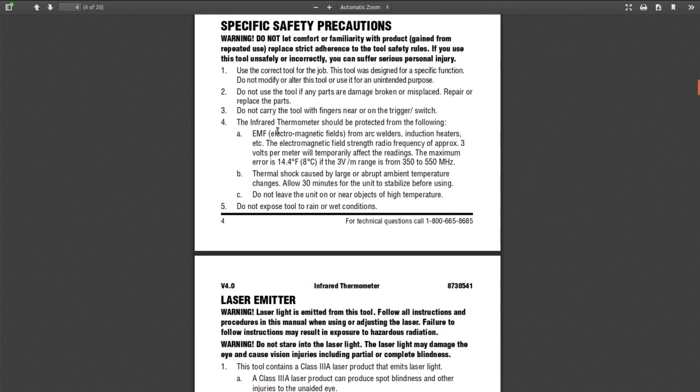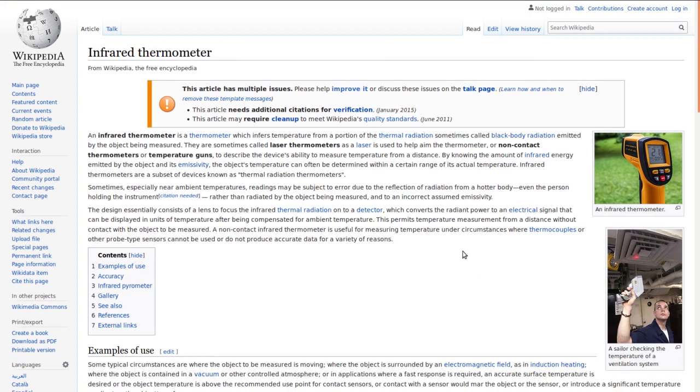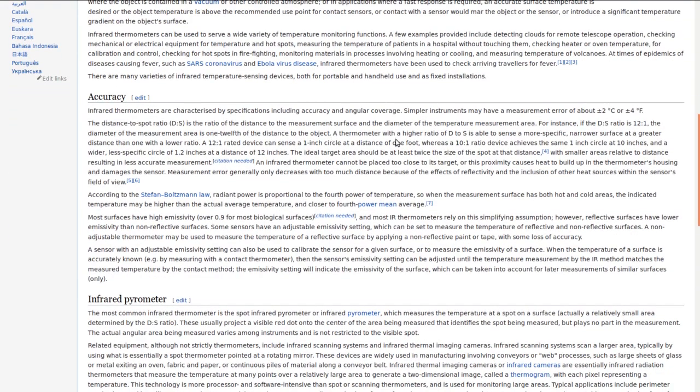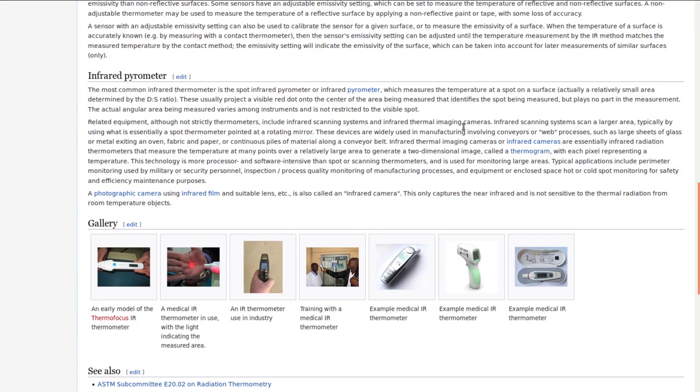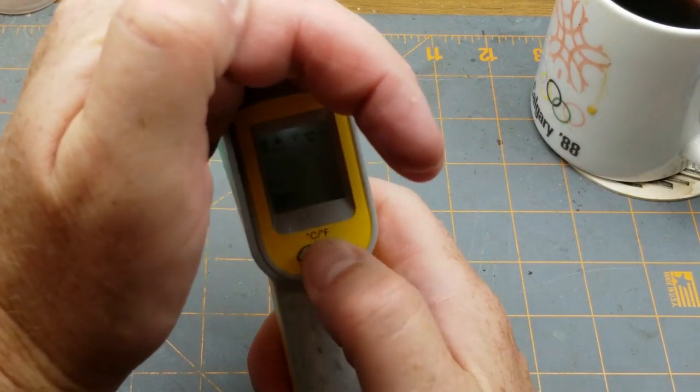It's a little bit sensitive to high EMF — arc welders and induction heaters, possibly transmitters as well. If you want to go deep on these things there is an article on Wikipedia, because there's an article on everything at Wikipedia. What I use this for most of the time is just checking to make sure the air conditioning is working and making sure there are no hot spots on equipment. The Wikipedia article lists typical accuracy as plus or minus two Celsius — this thing claims to be a little bit more accurate than that.